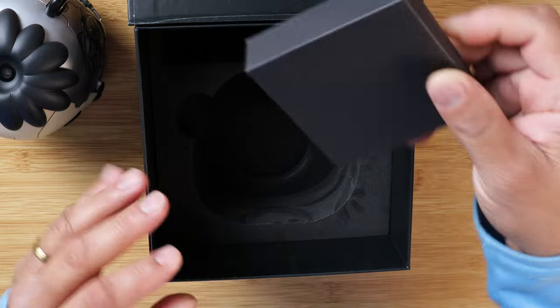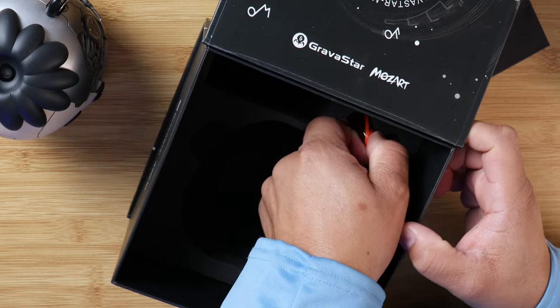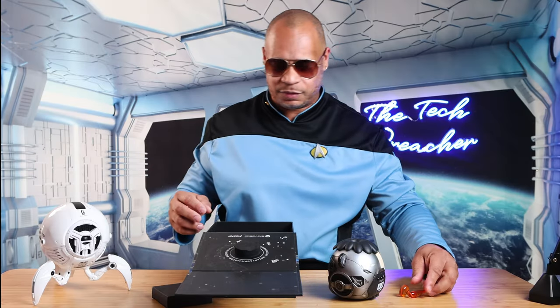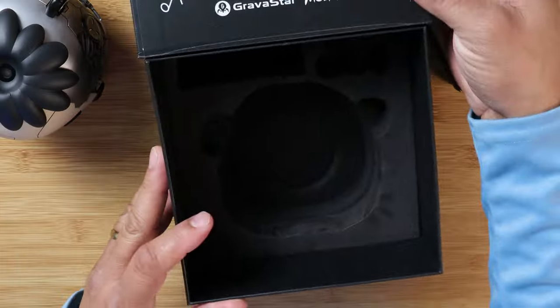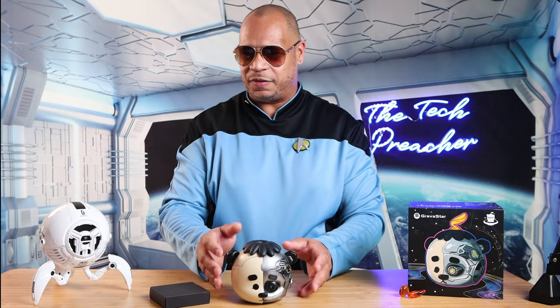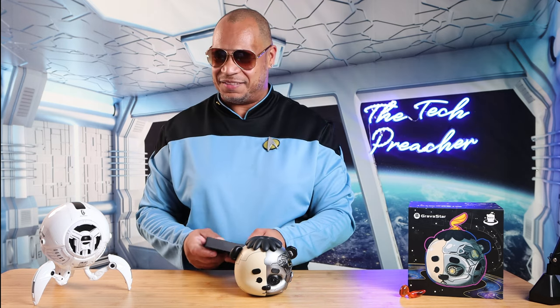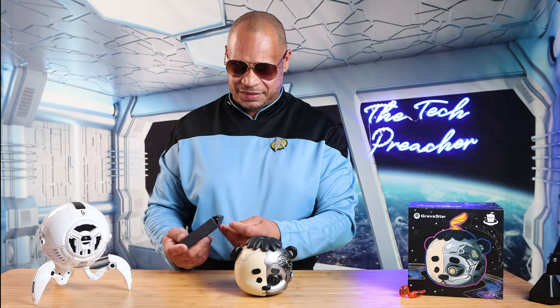Also, you get some goodies here — something that goes on top of the speaker. Let's see here — there it goes. And that's going to be it for the unboxing experience. Let's see what kind of goodies we're going to get. Look how beautiful that is. Oh, I love it. I absolutely love it.